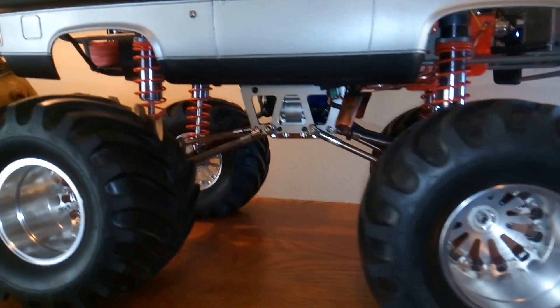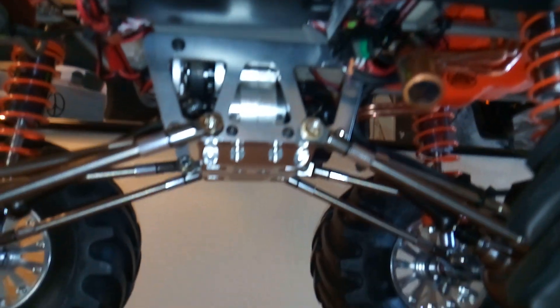This has the Traxxas millennium motor in it with audio. Headers. All aluminum axles.